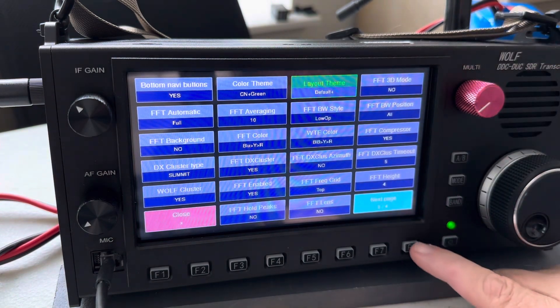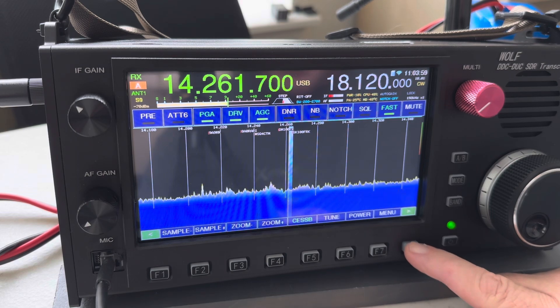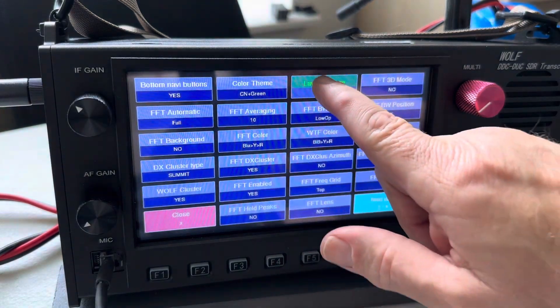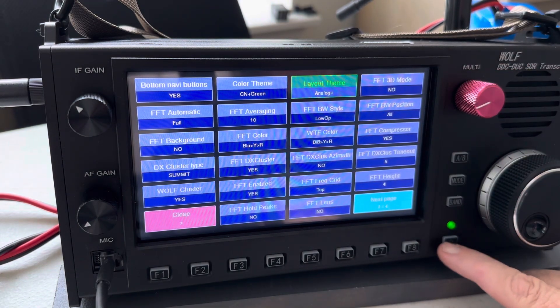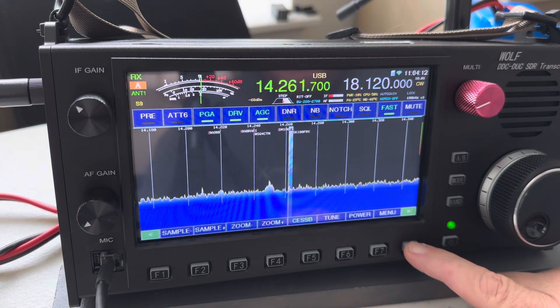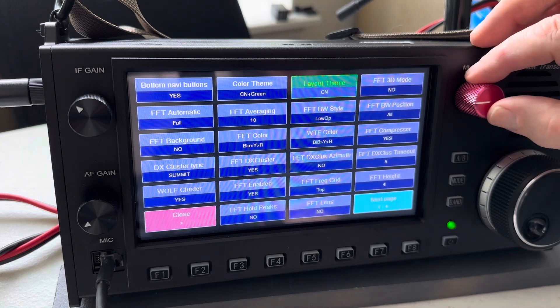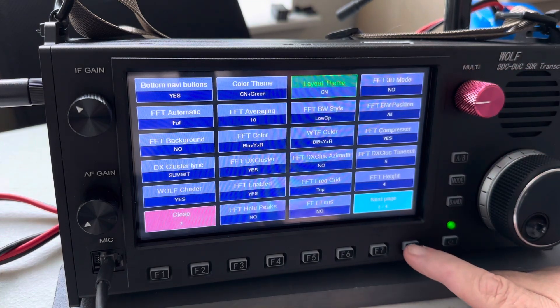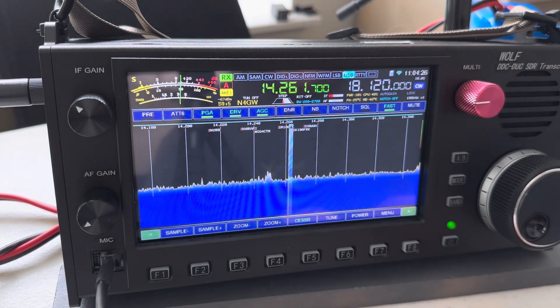Default plus is not much different than the default, just a little bit different. Then there's analog plus, which is more of the analog look. CN is kind of like the one I use, but it doesn't have the band buttons across the top — some people like that, some don't.